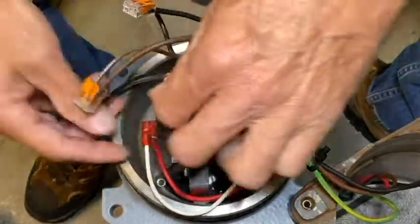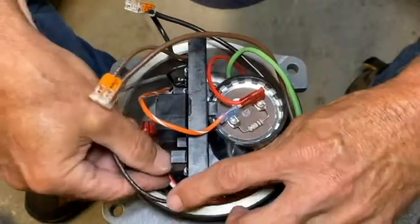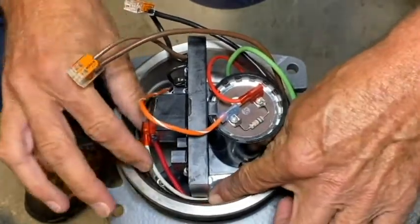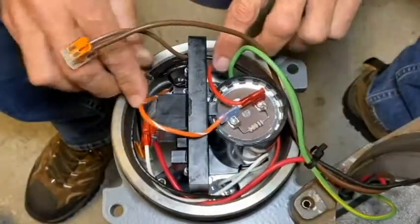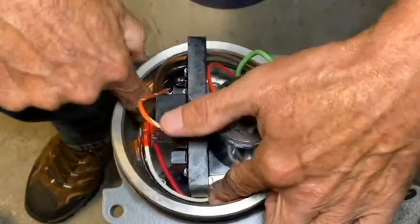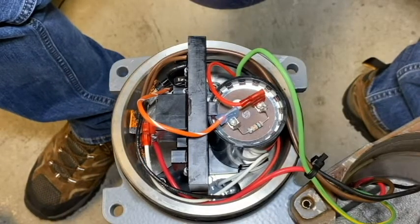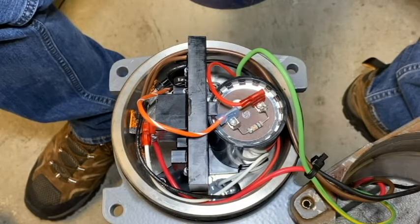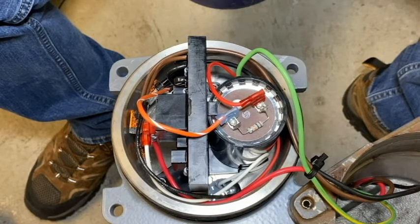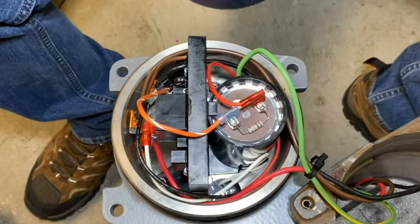Give everything one more check to make sure it's secure. Then clean up and dress the wires to make sure none of them will get pinched or crimped when reinstalling the control cover. At this point, I'd recommend plugging it into your test panel and bumping it to make sure everything is operating correctly. Once tested, reinstall the cover and pressure test the control compartment. That concludes the retrofitting of an older style control bracket to the new motor controller board assembly for the 230-240 volt 50 Hertz pumps.